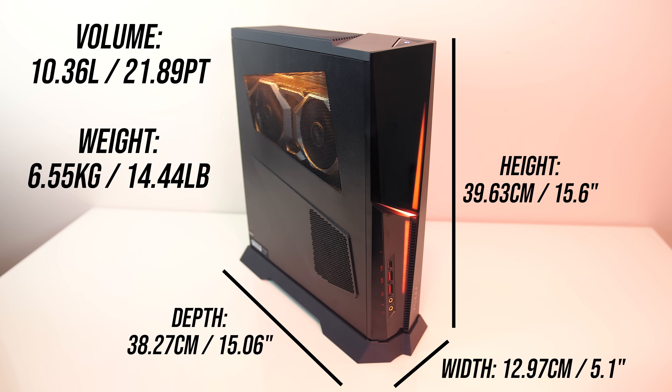The Trident X is smaller than your typical PC, at just under 40cm high, 13cm in width and 38cm in depth, giving it a 10.36L volume and weighing in at around 6.5kg.